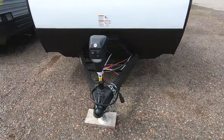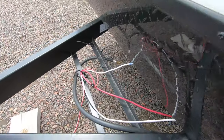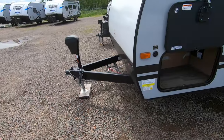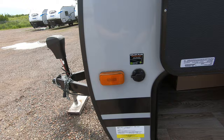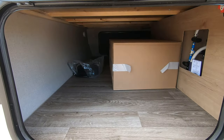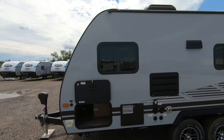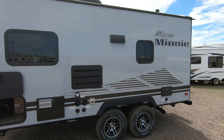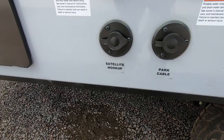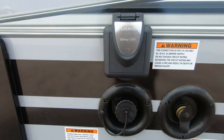Up front there's an electric tongue jack, a spot for a battery which we do provide — a deep cycle interstate battery — and we also include a propane tank. There's solar prep on the side, nice pass-through storage, and the LP tank is in that box right there along with your power cord. Nice fiberglass exterior; this is the platinum exterior so it's a gray tone. Cable and satellite hookups are right down below along with your freshwater and city water connection, and this is where you plug in your power cord.